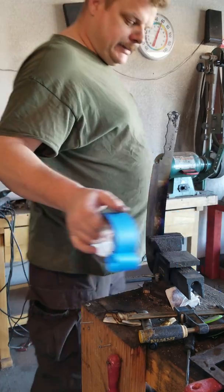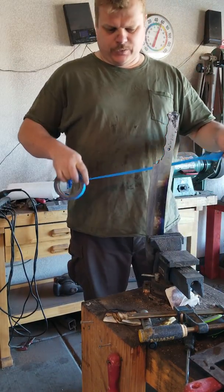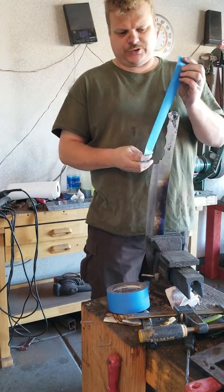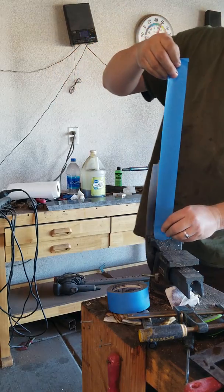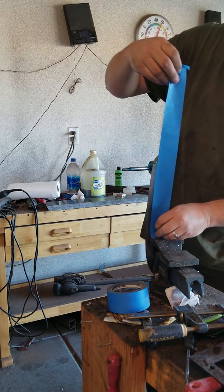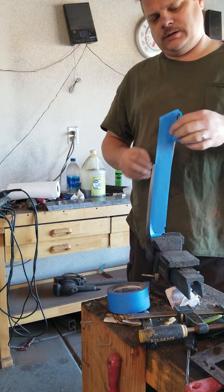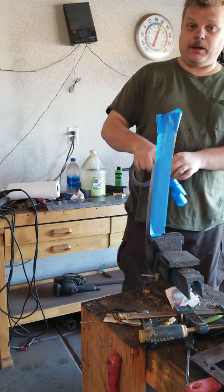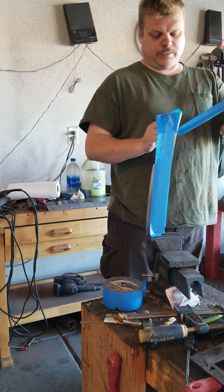Today this Bowie knife is going to be the subject of a destruction test. When I was making it I got it all the way up to tempered — that's why you can see the color in here — and I made some mistakes on it. I can't send it to the customer like that, so instead of wasting the material and tossing it into my bucket of tears, I'm going to test my work and see how it does.